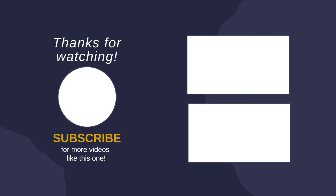Thanks for watching the video. I hope you liked this video. If you have any questions related to this product, you can leave a comment down below and I will get back to you as soon as possible.